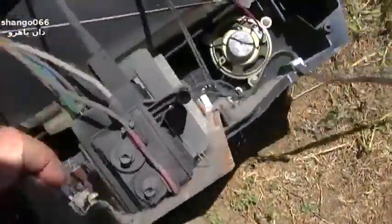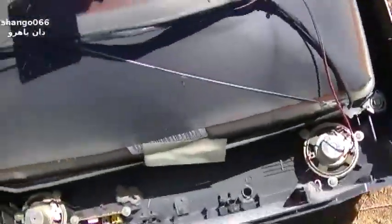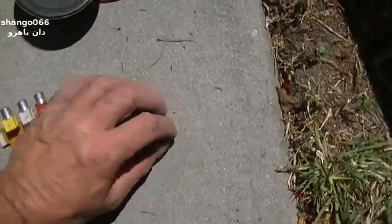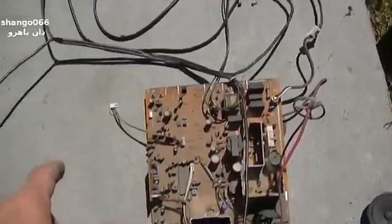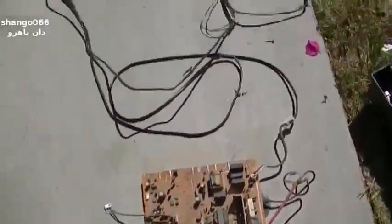I'll strip this out: the degaussing coil, the circuit board, a couple of speakers, this board, and that's about it — the rest goes in the dump. I keep the little speakers, the screws, the board for testing. The degaussing coil has really good wire in it — I actually unrolled these and made FM radio antennas out of them and talked all over the country. I've got a power cord too, and the rest can go in the trash.